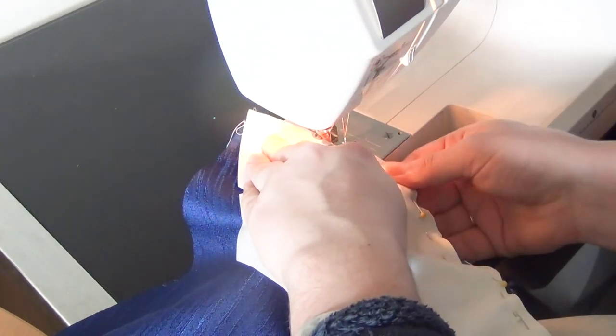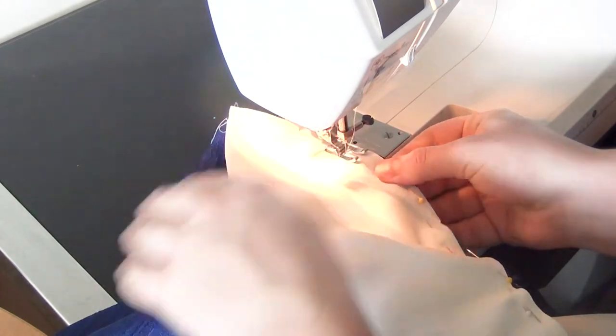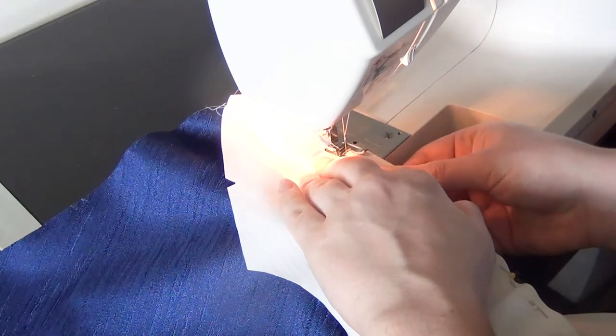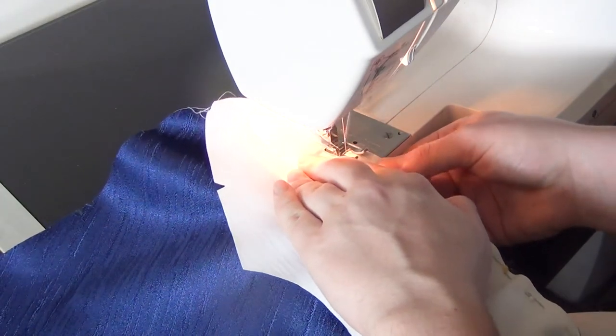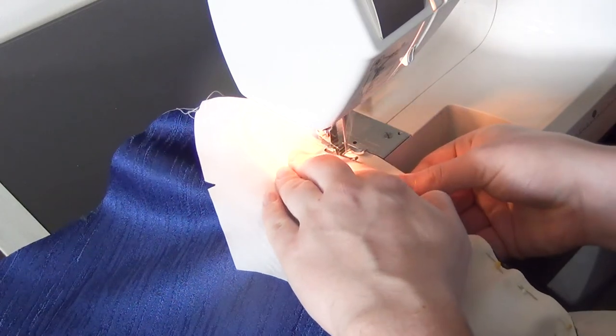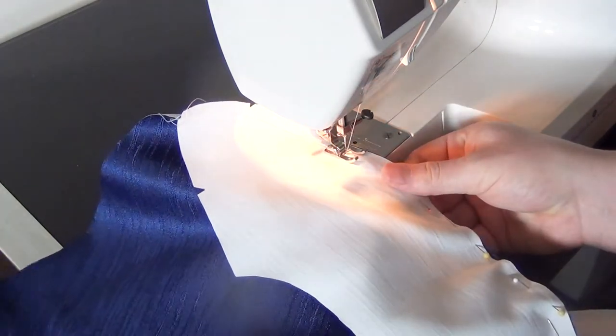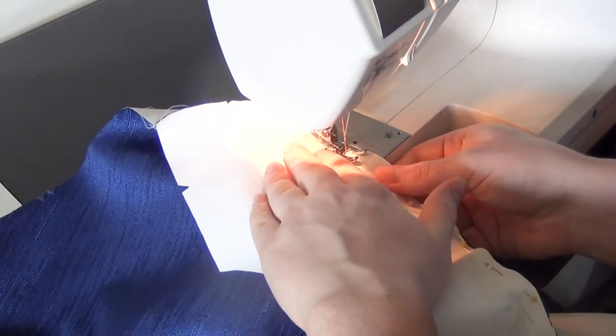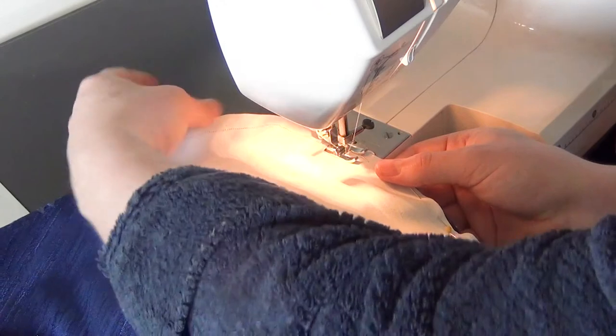Don't feel the need to rush when sewing. I know when you look at a lot of YouTube videos you may feel like they sew so quickly, and when you sew a lot you do get quite quick at it. But don't feel like it is necessary — take your time. The tortoise and the hare thing, where the tortoise won the race.